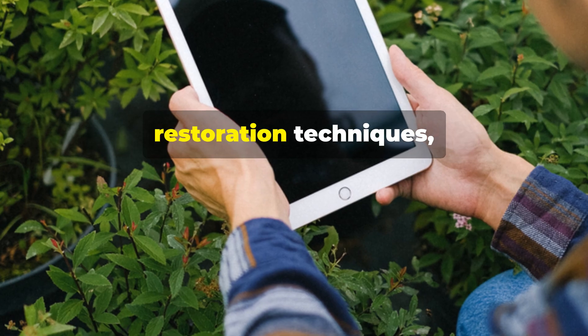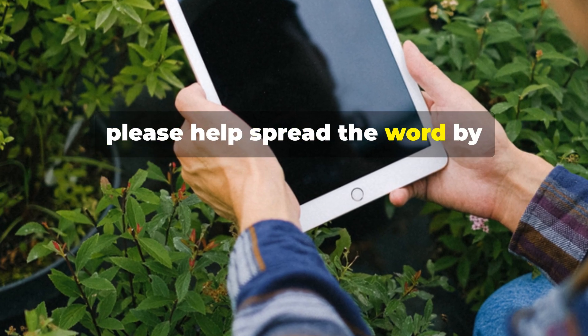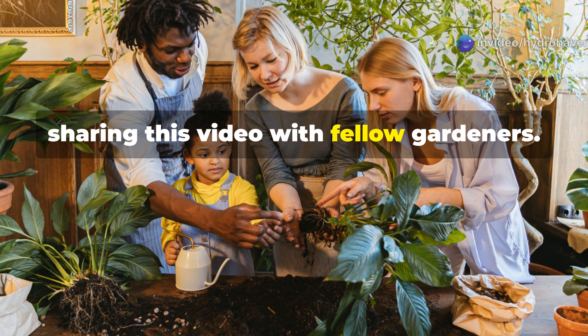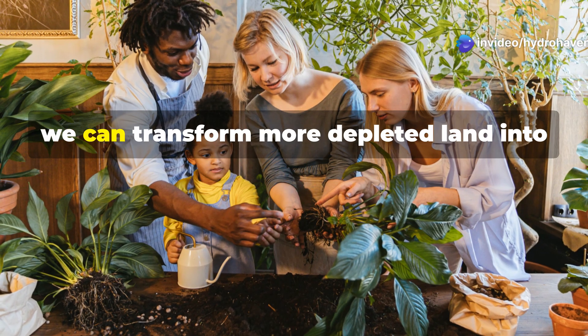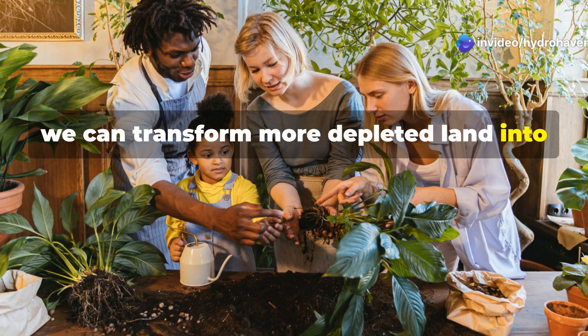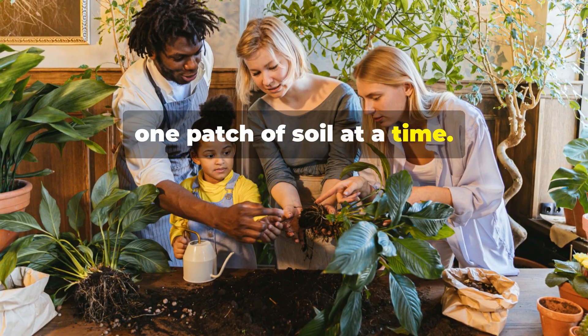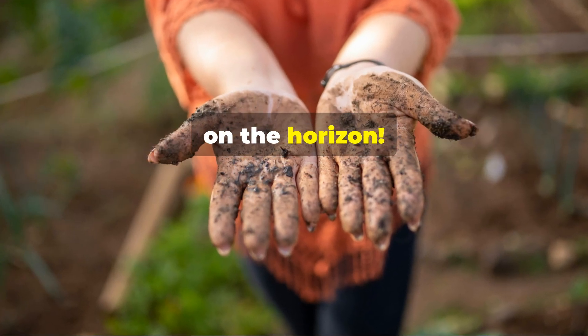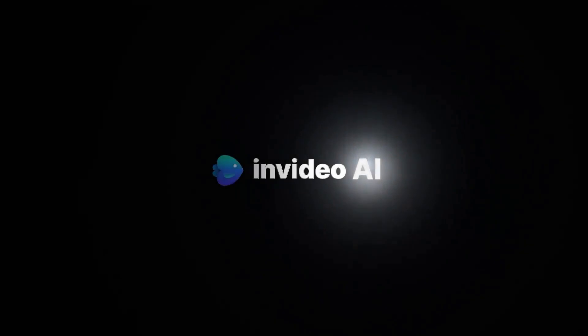If you've found value in these soil restoration techniques, please help spread the word by subscribing to the Hydrohaven channel and sharing this video with fellow gardeners. Together, we can transform more depleted land into thriving gardens, one patch of soil at a time. Until next time, keep your hands in the soil and your eyes on the horizon. Thank you very much.